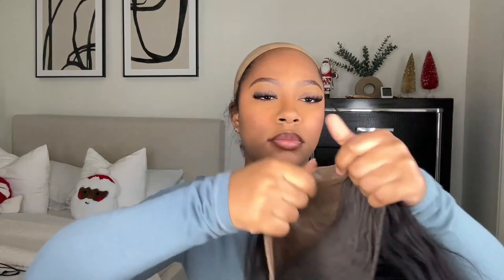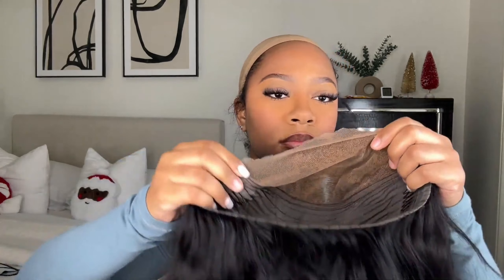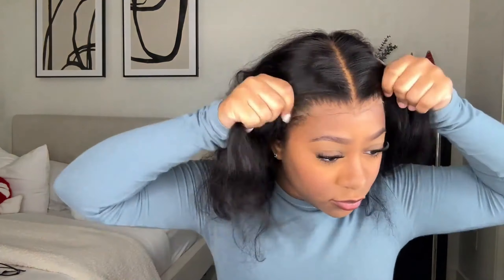Hey y'all, welcome back to my channel! Today I'm going to be installing this bob wig — it's a 7x5 inch closure wig in 12 inches. This is their Bye Bye Knots wig, which means the knots are pre-bleached and the wig is also pre-plucked, so it's literally just a wig you throw on and install however you want.